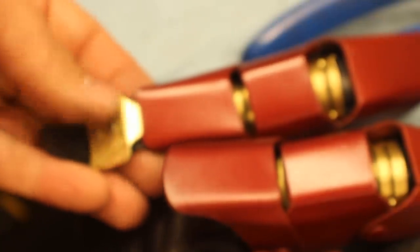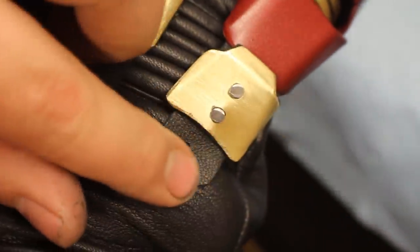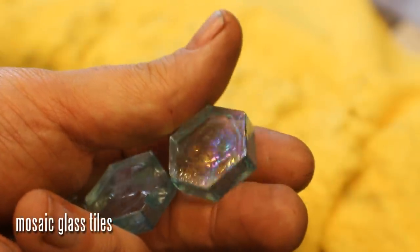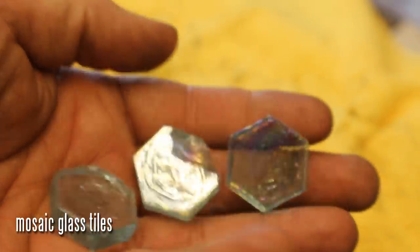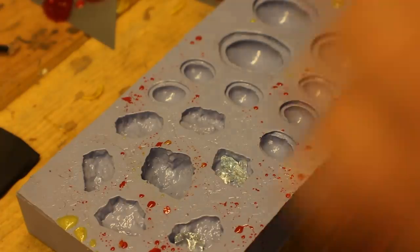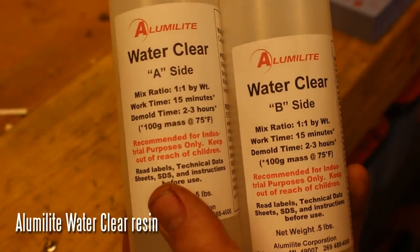Do that four times and then rivet that directly into the glove in the appropriate location. Now for the gems — this is iridescent glass I picked up at the hobby store, a couple of bucks. I'm putting it on the anvil, putting some cloth over it, and hitting it with a hammer to bust it up. Be careful doing that. I'm actually going to be selling both versions of these infinity stones on my website, so if you don't want to go through this trouble you can buy them at armortemplates.com.